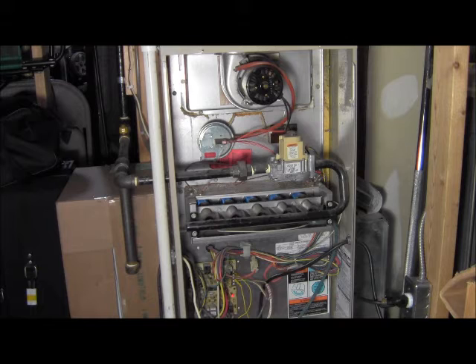We will let this run for a little bit here, and then we are going to remove the jumper wire, simulating that the call for heat has been met, and we will go into a shutdown procedure.